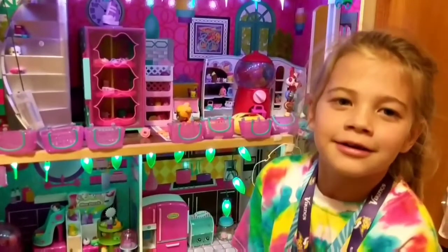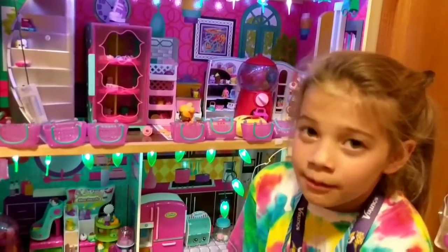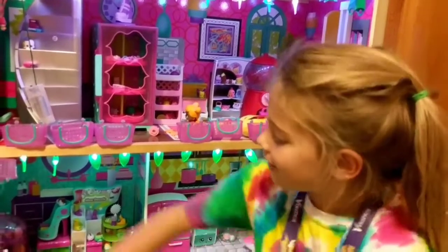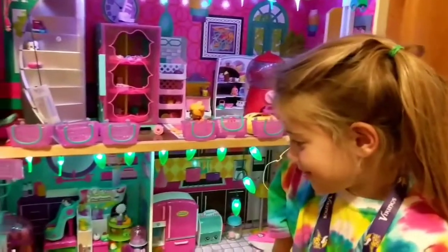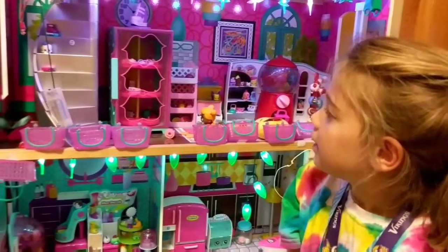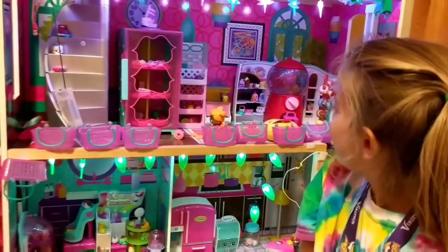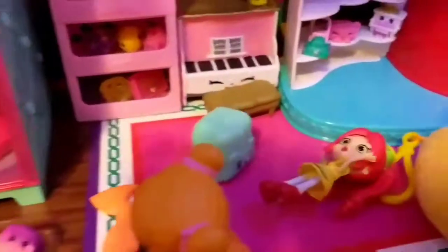Dollhouse slash Shopkins slash Leroto slash Bratz slash Ducks. Ducks slash Num Nums I think are in there. Emojis are in there. Shoppies. Mermaids. Oh, I think I see a strawberry shortcake.